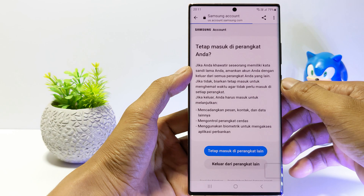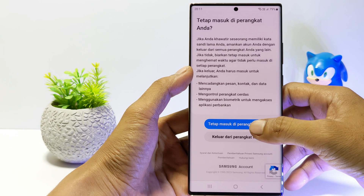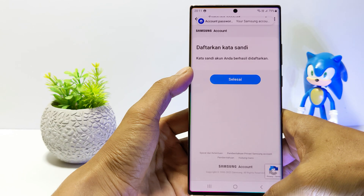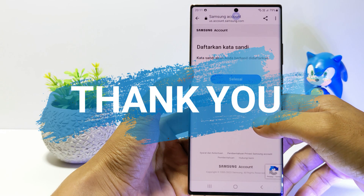And yeah, now you have successfully set your Samsung account password. That's it guys, I hope this video will help you. See you in the next video. Thank you.